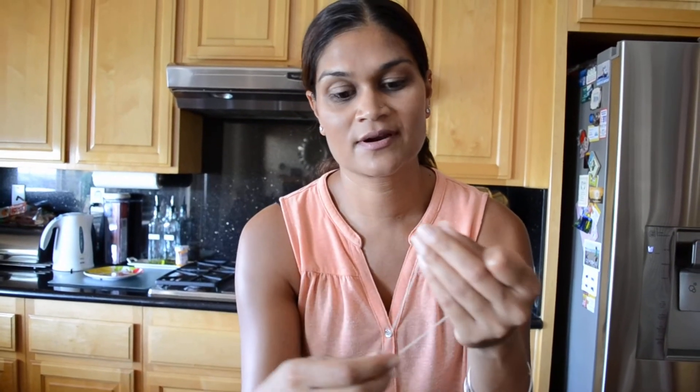You put it within the knot and you can just undo it so it's not as tight, and then you can use your fingers to take it apart and you will have an untangled chain. Thanks and have a great day.